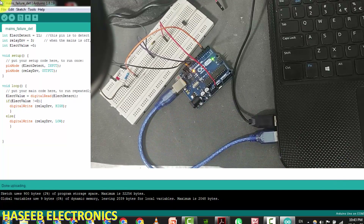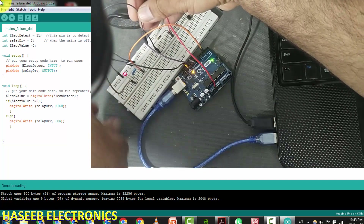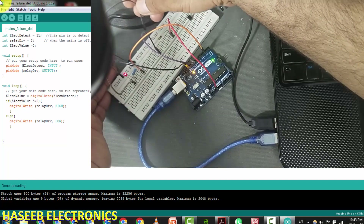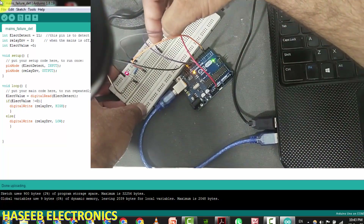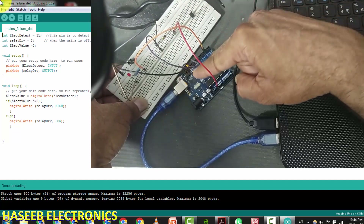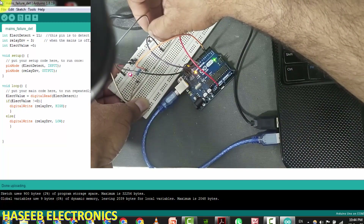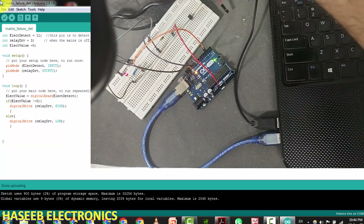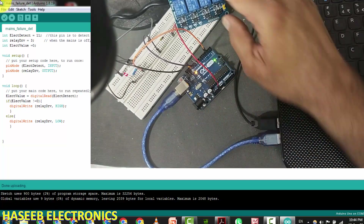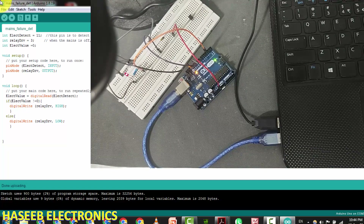The software is uploaded. The LED is off — mains is being simulated as present since ground is connected to pin 11. When we remove the ground connection, the pin goes high, and the LED turns on. Our code is working properly: when pin 11 is low (electric present) the LED stays off; when the mains fails the LED turns on. We can connect a relay module to the same drive pin and it will work. I hope you enjoyed this video — hit the like button and leave any questions in the comments. Thanks for watching!